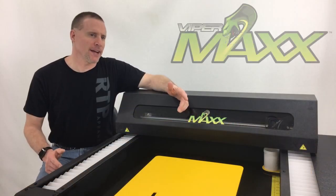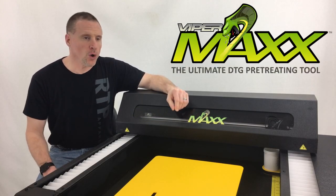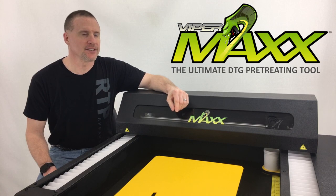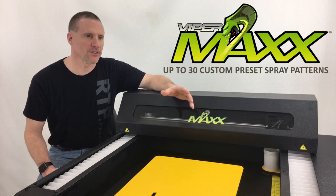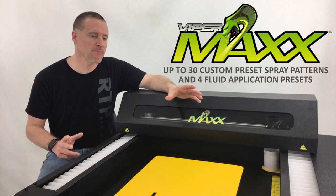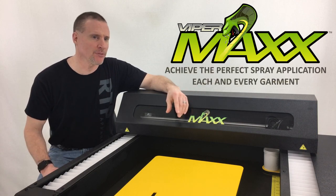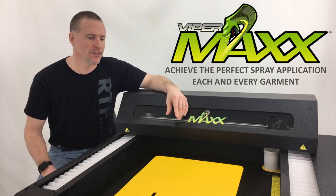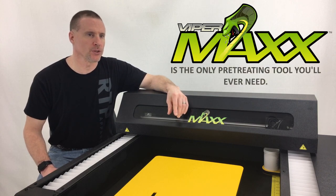The ViperMax pre-treatment machine is really the ultimate tool for any DTG shop. With the precision that it provides, the customizability of being able to set preset patterns and achieve a perfect spray pattern every single time, the ViperMax is really the only pre-treating tool that you will ever need.